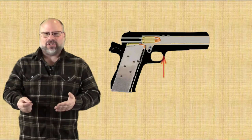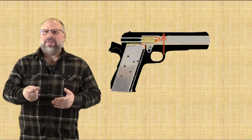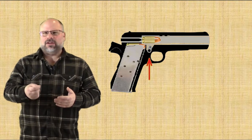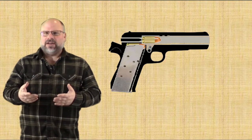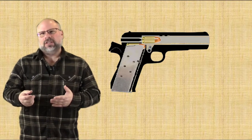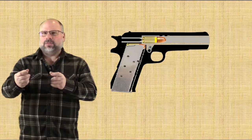Those locking lugs match into recesses in the inside of the slide. The barrel also has a pivot linkage that attaches the barrel to the frame assembly. So when the firearm is fired, the recoil energy will push the slide and the barrel assembly — which are locked together — rearward.